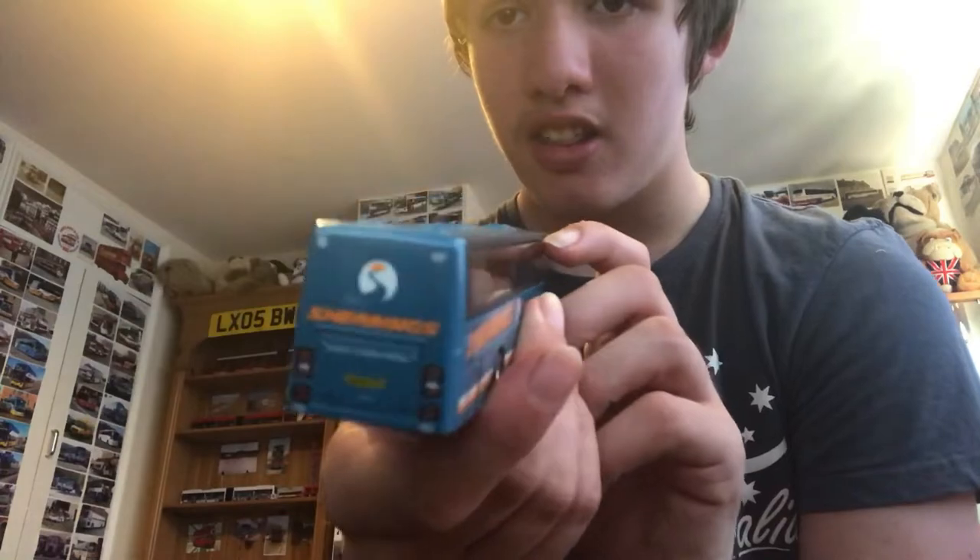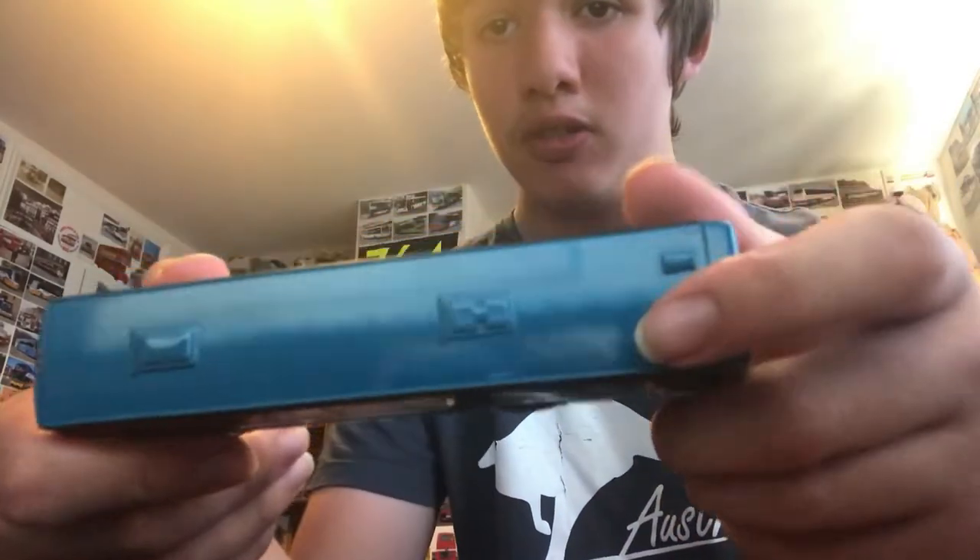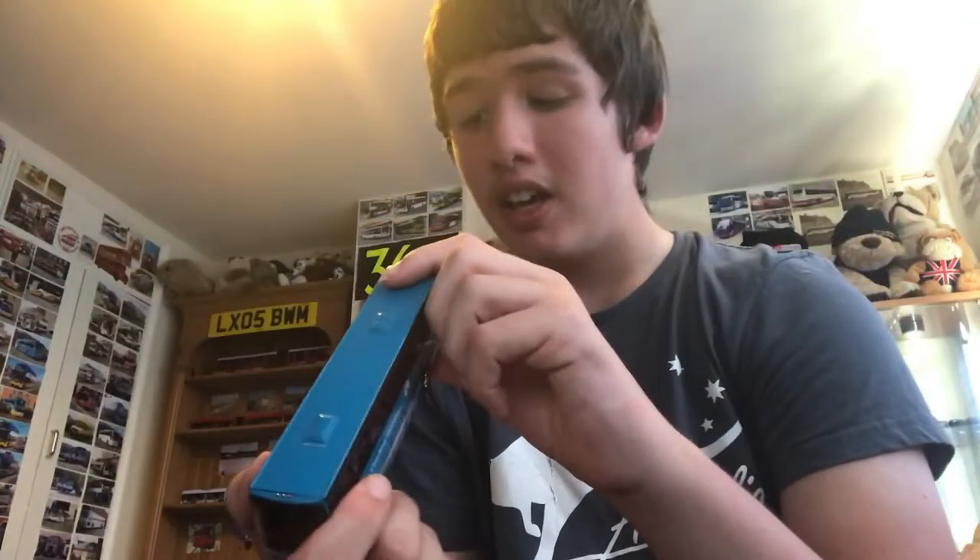Finally it's out. Here is the Shearings coach — hashtag number one, because I did buy another one which isn't a Van Hool, and you'll see that one after this one. Here's the front, the side, the back, the other side, the roof and the bottom.